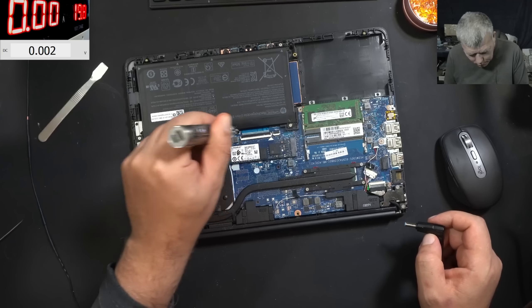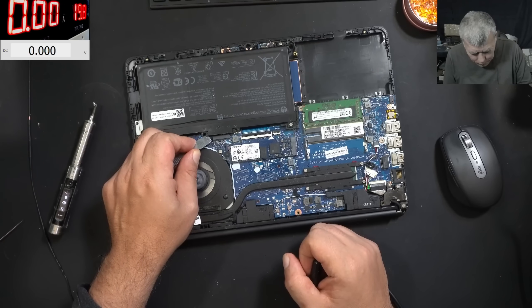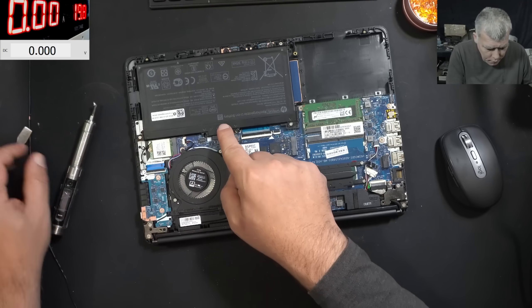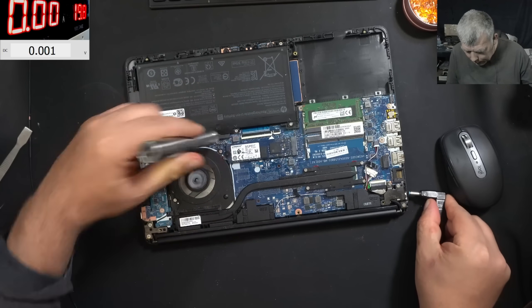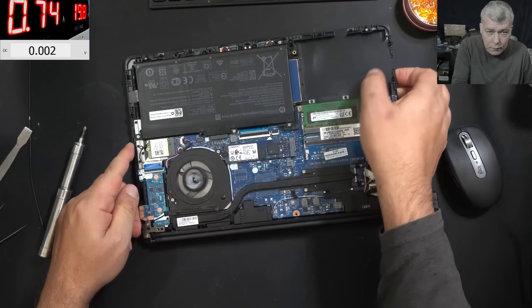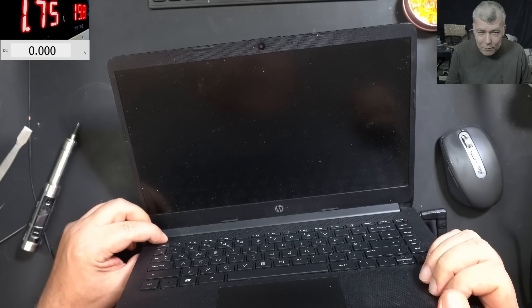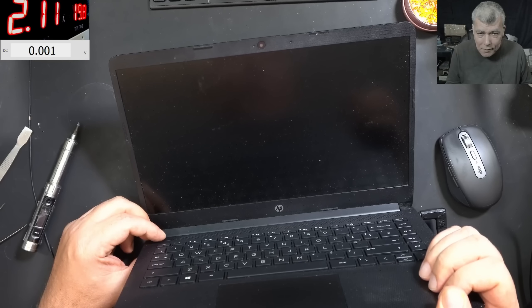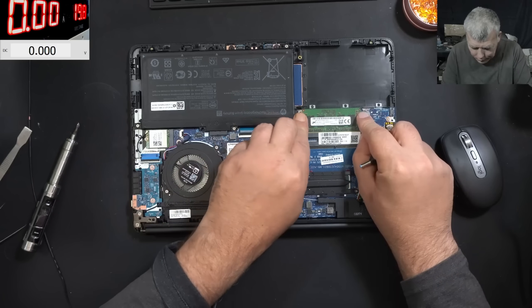Let me disconnect the battery just to be sure. With the battery disconnected, the EC chip is reset and will be forced to reload the firmware again from the BIOS. Plugging the battery back in — the laptop is not coming on by itself. Pressing the power button — it's switching off again. Definitely they already tried to reset the BIOS.